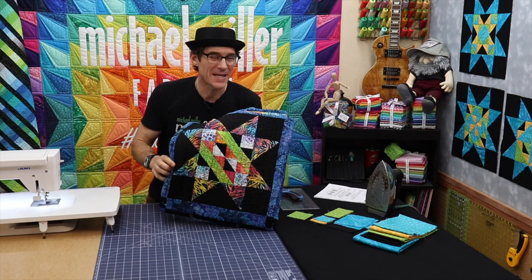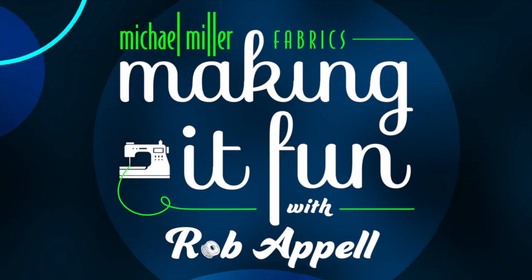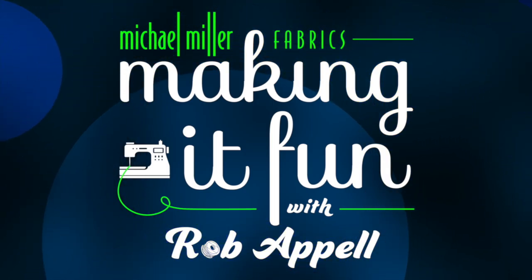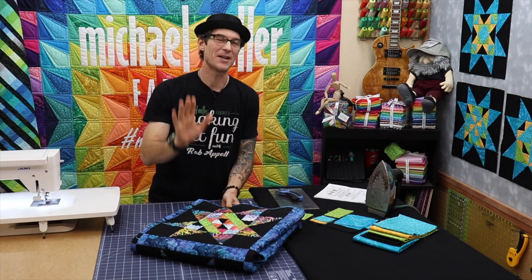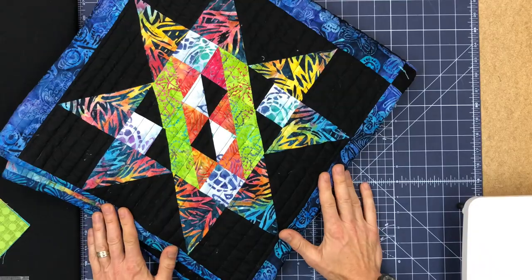Let's do it. Block 4, Peak Into Batik. The party starts right now. That's right everybody, I'm Rob Appel from Michael Miller Fabrics. Welcome to Making It Fun. If you've been following along for a while, welcome back to our Peak Into Batik.